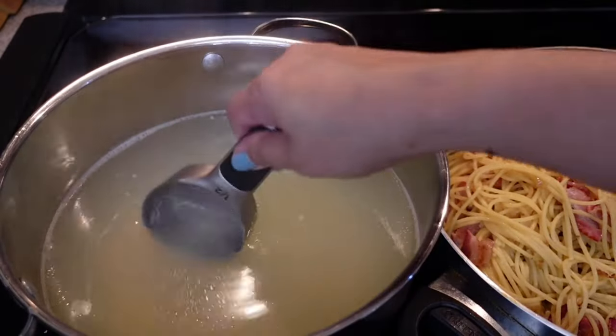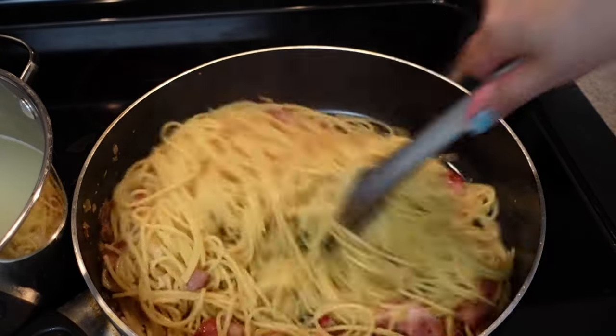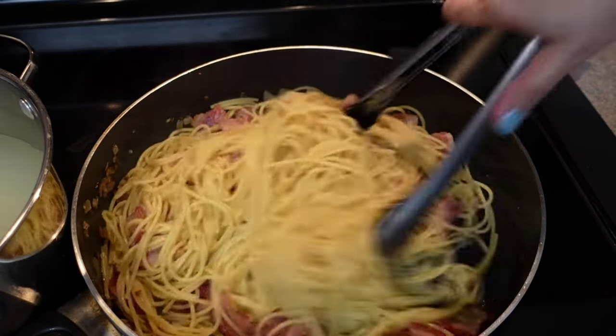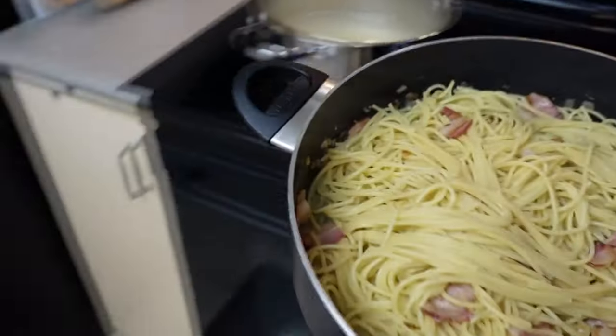Next, I added pasta water a half cup at a time, using a total of one cup, but you can be the judge of how much water you need to add. The key is to make sure the noodles are not dry, but at the same time not adding so much water that it's sitting in a puddle.